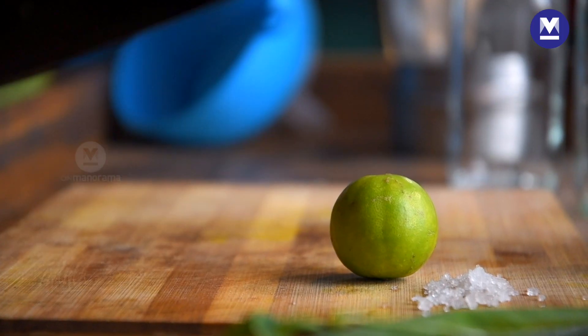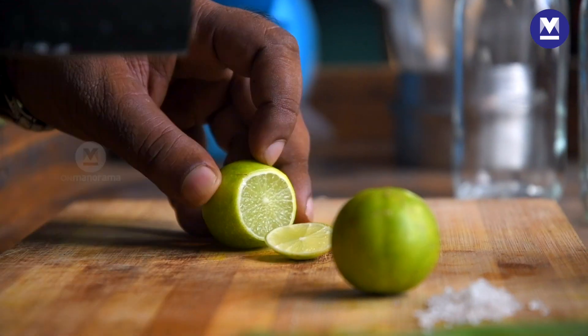Today, we are going to make hibiscus lime. I call it the divine line. Take a lime and just slice it off.